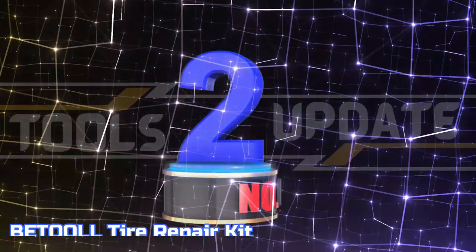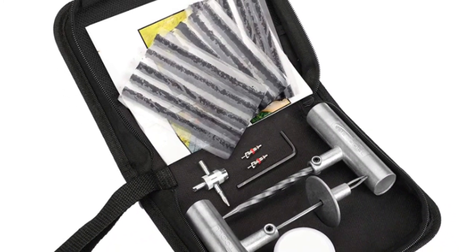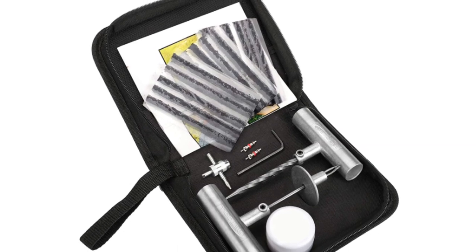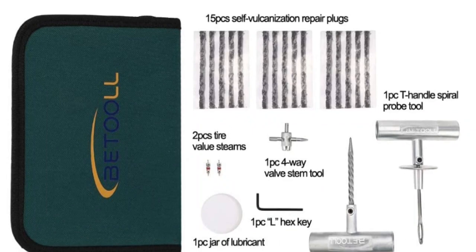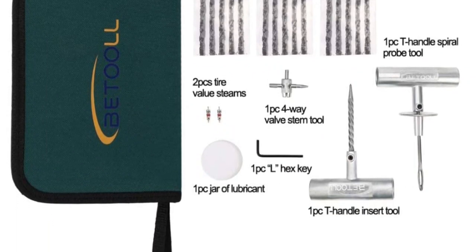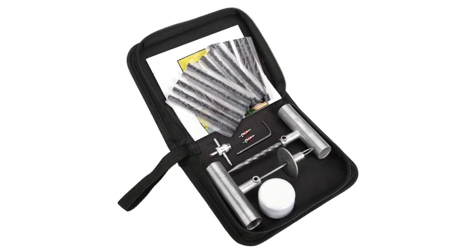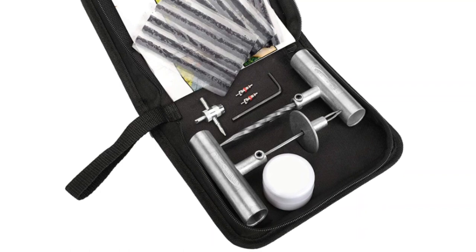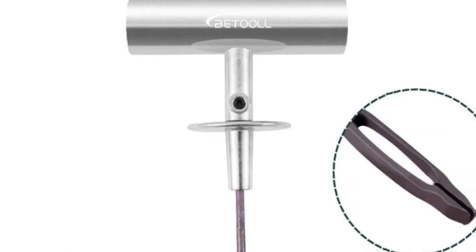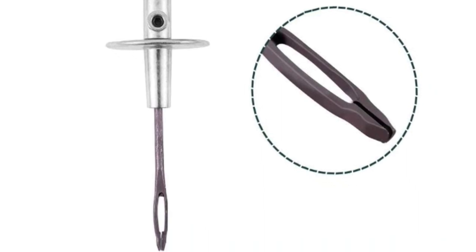Number 2: Betul Tire Repair Kit. This package contains 1 T-handle insert tool, 1 T-handle spiral probe tool, 1 4-way valve stem tool, 2 plastic valve caps, 15 self-vulcanizing repair plugs, 1 jar of lubricant, 1 instruction manual, 1 L-hex key, and 1 package bag. This heavy-duty steel T-handle provides superior torque for insertion, enabling easy and timely repair of tubeless tire punctures anytime, anywhere.